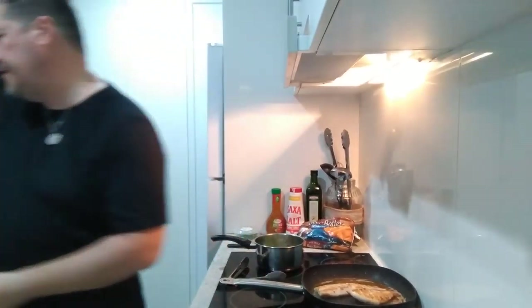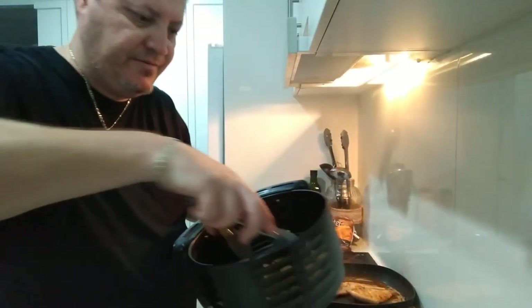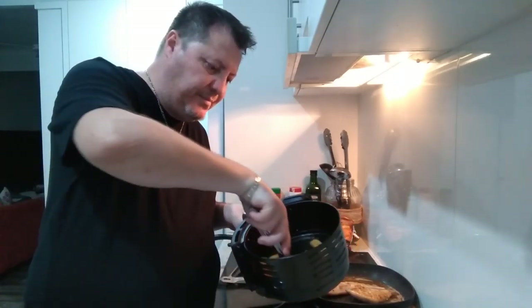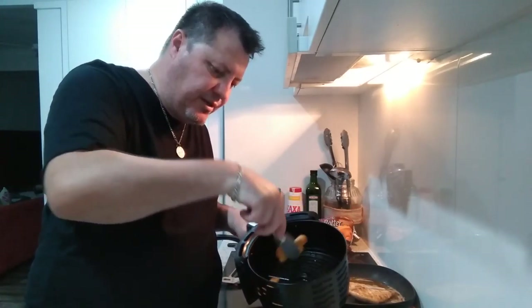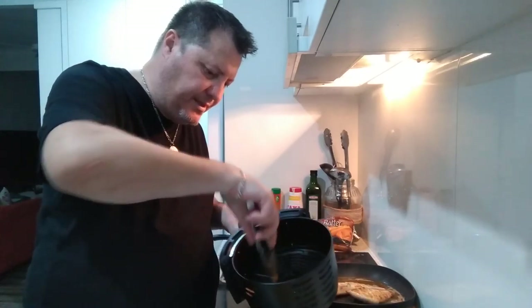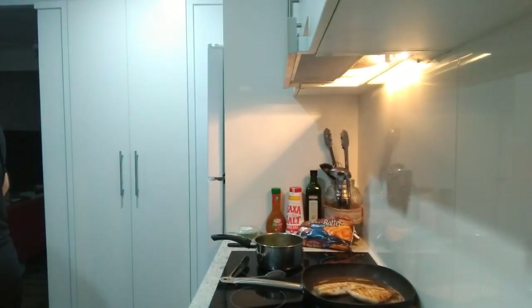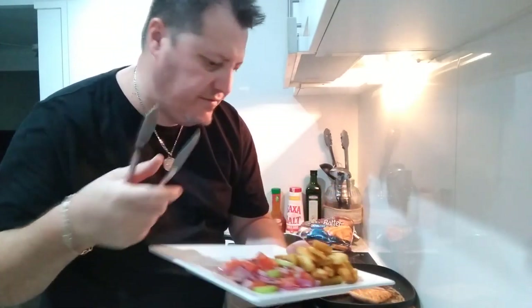I'm going to get my chips out of the air fryer — there we go, our beer battered chips from McCain. We'll stack that up now — it's going to be like a big giant pub dish. If you go to a local Australian pub and order one of these dishes, this is what you'd get, similar. You'd probably be paying about $32 to $40 for something like this with chips, salad, fish and prawns.